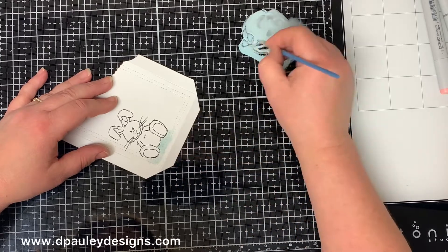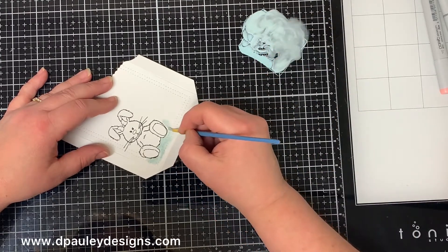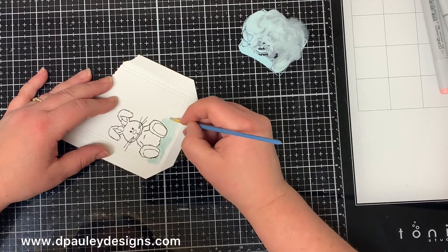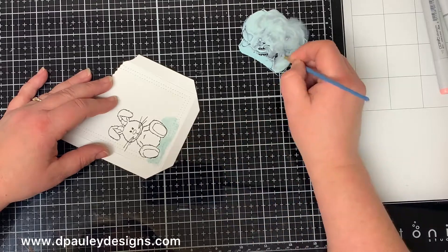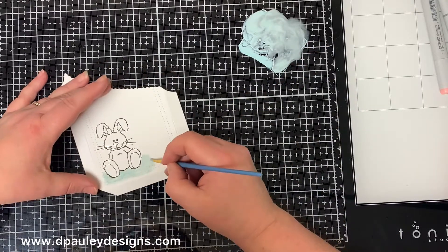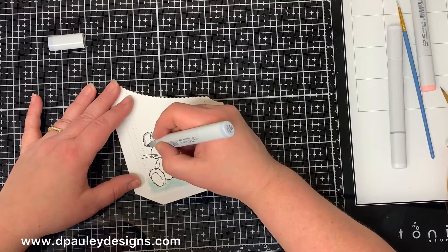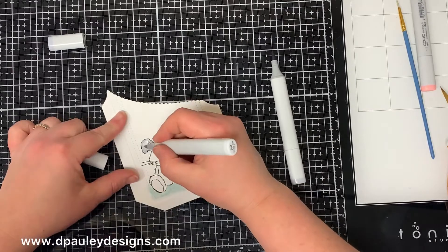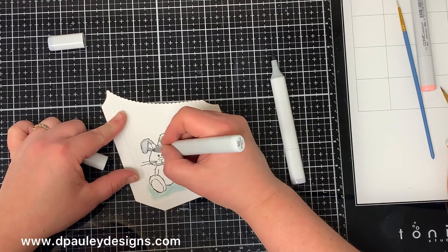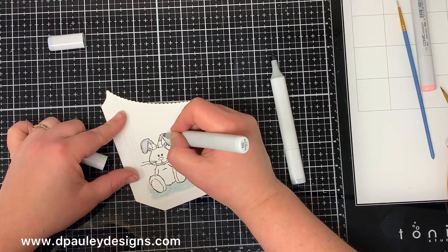I wanted the bunny to look like he was sitting on a little patch of green, so I just paint a little where he is sitting, making sure not to saturate my paper since this is not watercolor paper — it will ruin the paper if you put too much. While the green is drying I color in the bunny. I use C3 Cool Gray for around the edge of the bunny and then bring in Neutral Gray number zero, switching between the two colors and blending as I go.